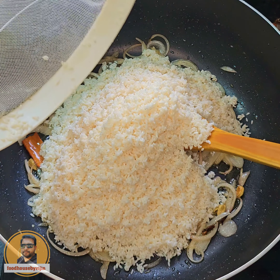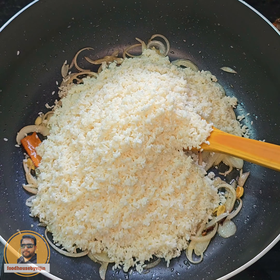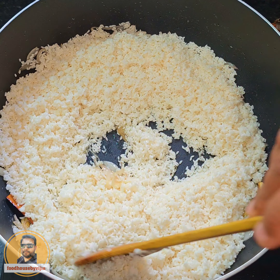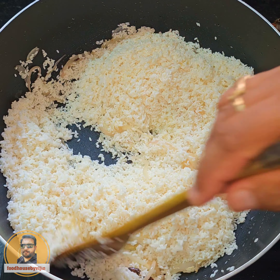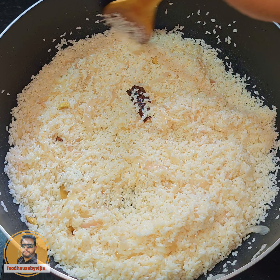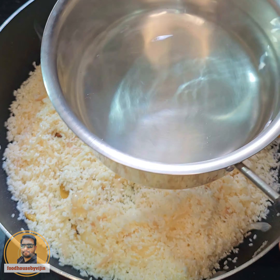Let's take 3 cups of rice. This rice is ready to fry. If you want to fry the rice, let's fry the rice in about 3 minutes.